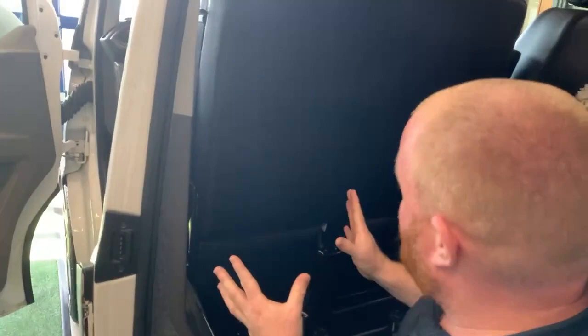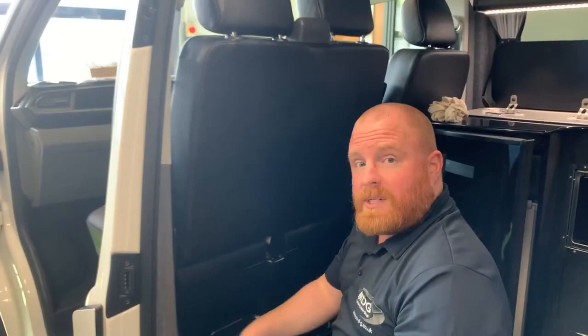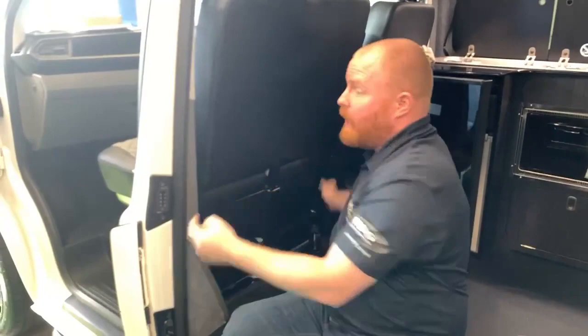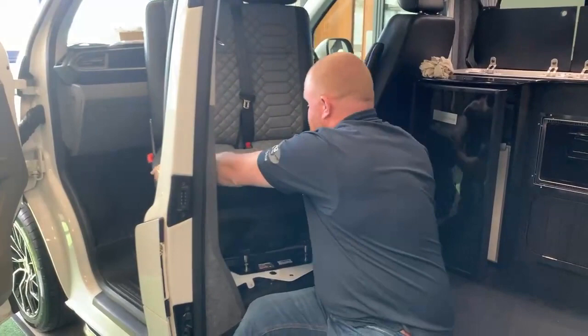Then grab hold of the seat base from either side right here and push the seat diagonally towards the steering wheel, while at the same time extending your right arm to initiate a counterclockwise turn. I recommend doing this from the seated position on the inside of the van — if the door is closed or it's raining, kneeling in this position works well. You want to be operating the seat from right here, not from the front. So push diagonally towards the steering wheel while slightly turning to the left.